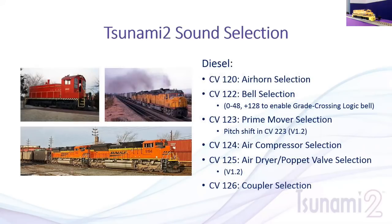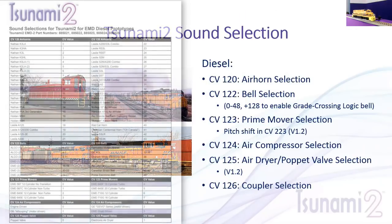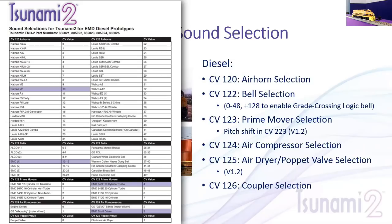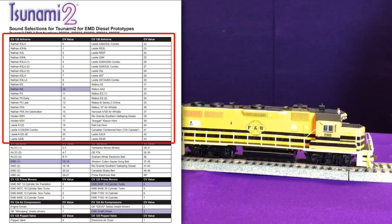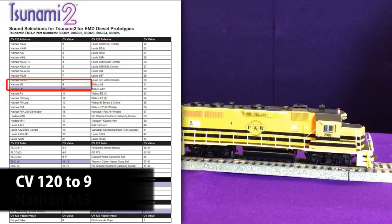When you get the decoder and put it in, you'll hear some default sounds play. To customize the decoder to match the sounds of the model, go to our website at soundtracks.com under the Manuals tab and find the Sound Selection Reference. In this case, we've got the EMD-2 version pulled up. CV-120 is our air horn selection. On that sheet you'll see a list of 44 different air horns labeled 0 through 43. The default air horn is a K3LA 3-chime, but we want to put the M3 on this — so by simply changing CV-120 to a value of 9, we get our M3.